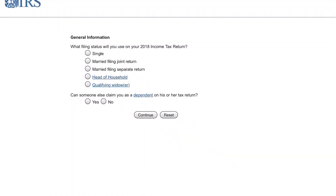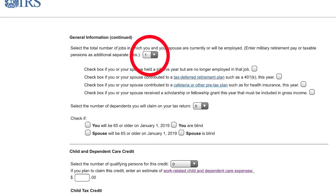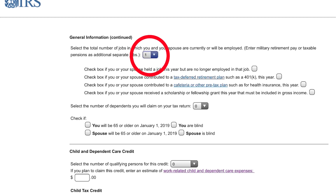The first screen you're going to get is married filing jointly — go ahead and check that off. No one else can claim you as a dependent, so check no. Click continue. Here's where you're going to get the big change: the amount of jobs that you have. The first question it's going to ask is to select the total number of jobs in which you and your spouse are currently or will be employed.